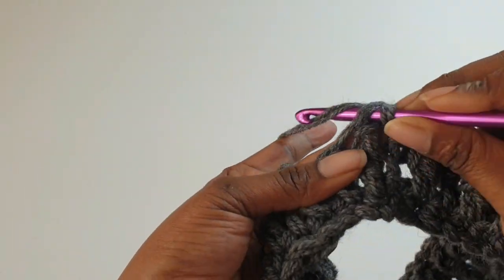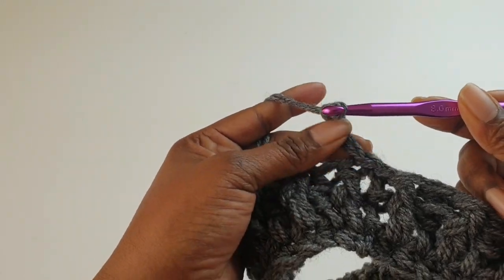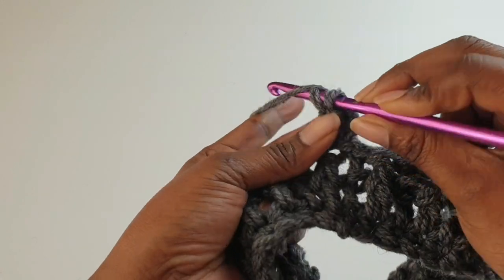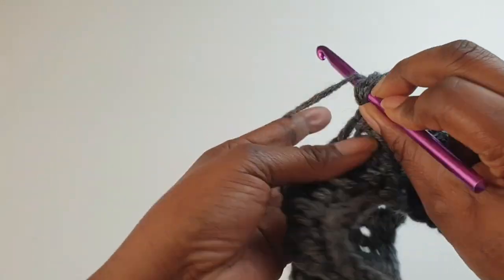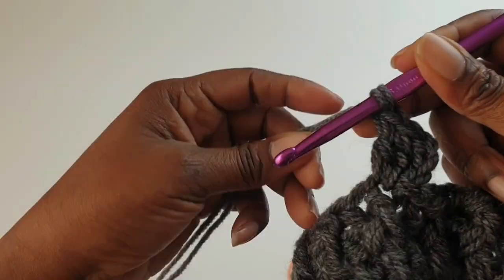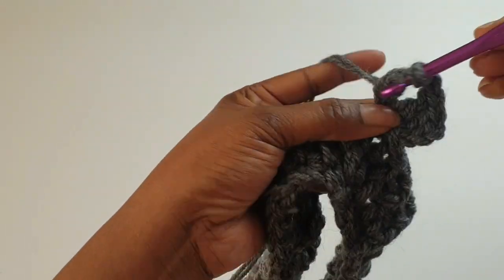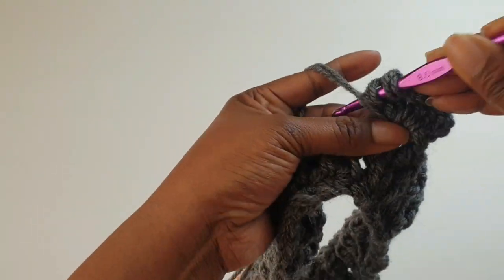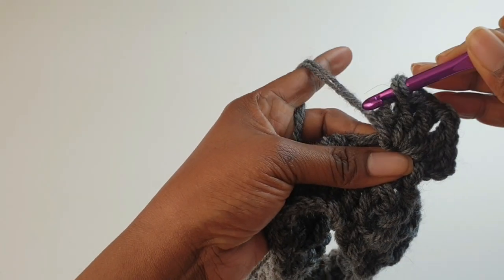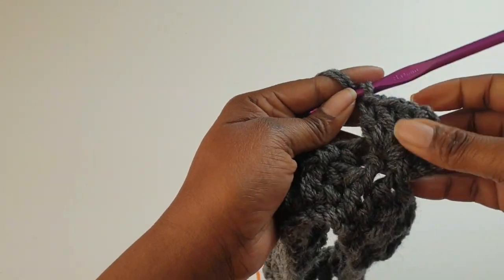Slip stitch into the top of your first double crochet and chain one, two, three — this counts as your first double crochet. Yarn over into the same space and make two more double crochets, giving you three total. Then chain two, and into the same space make three more double crochets. This will be your first point.